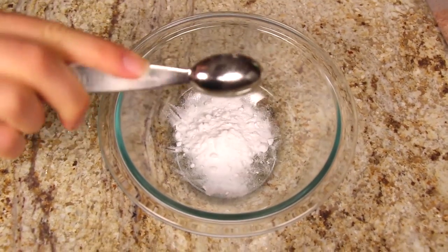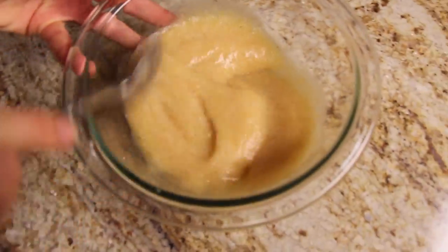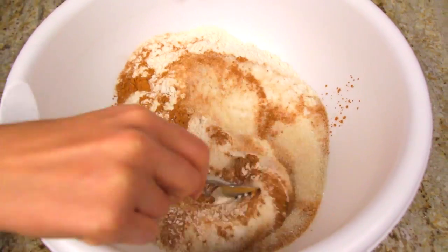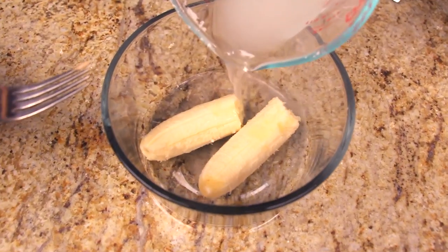Pour three teaspoons of baking soda, then add half a cup of unsweetened applesauce. Mix the two ingredients together. Pour two cups of brown rice flour in a separate bowl, add three quarters of a cup of sugar, two teaspoons of cinnamon. Mix all your dry ingredients up and then we're gonna make oil, but we don't eat oil so we are gonna use a banana and water. How cool is that?